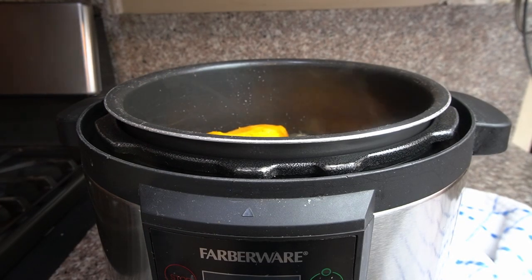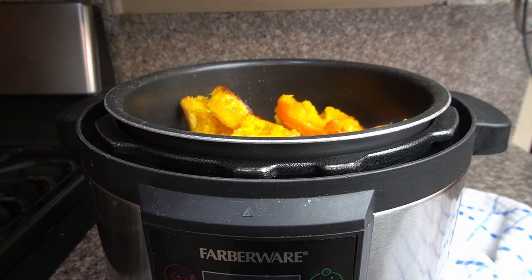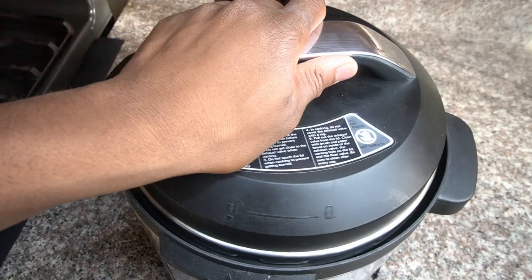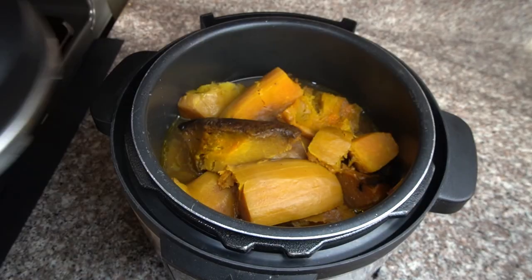We're going to add it to the pressure cooker along with our other ingredients. Once that is added, we're going to cook it on our soup setting, and this is how it should look.